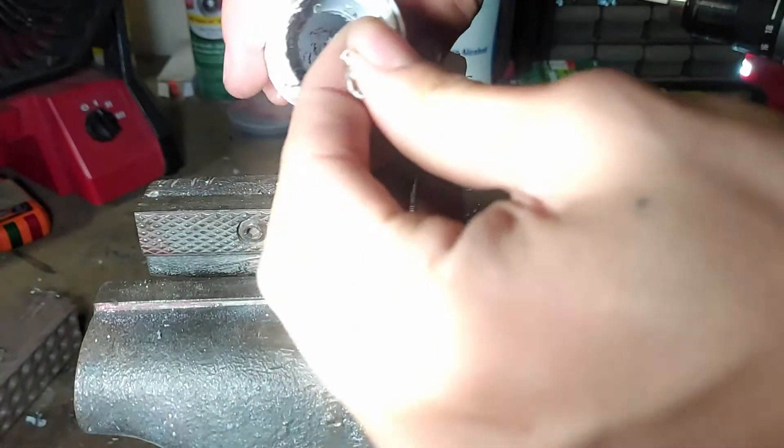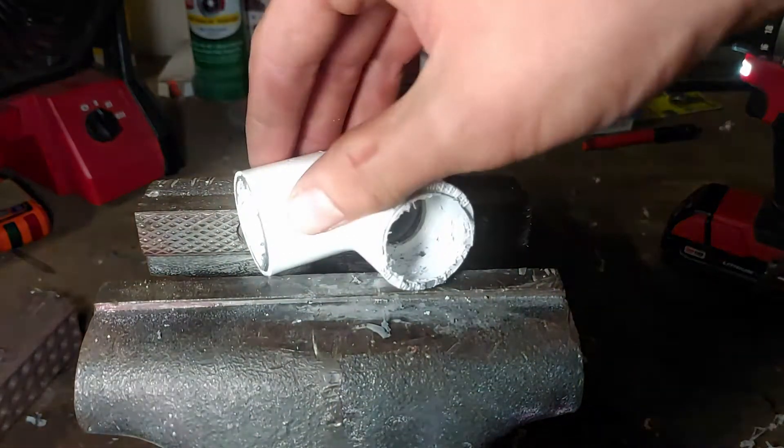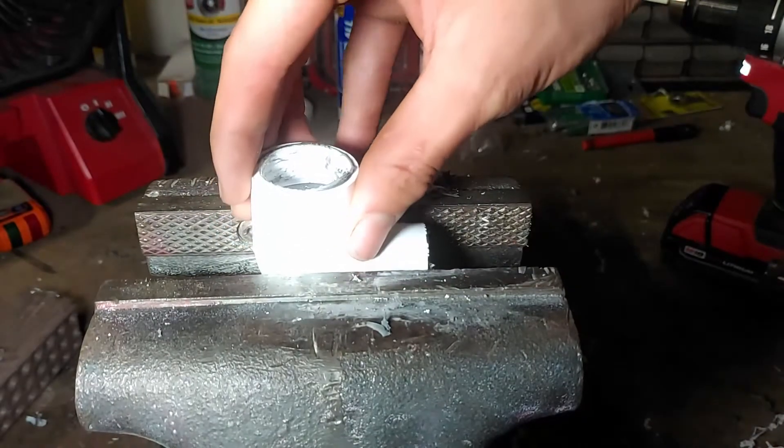And now we're done. As with the schedule 40, there's some burrs and stuff, but it should work. So now let's connect the new piece of pipe.